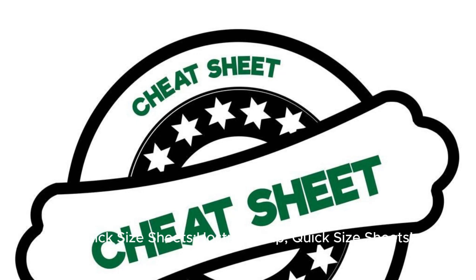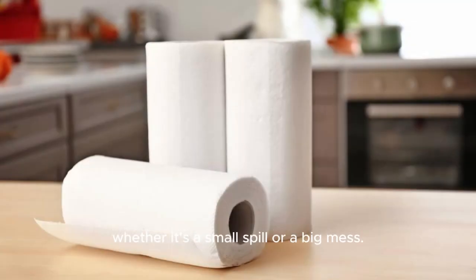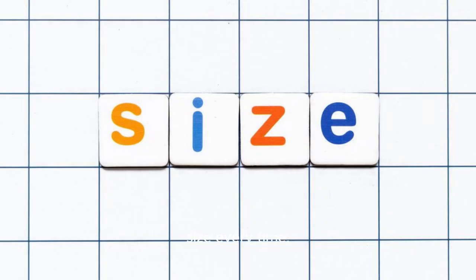First up: Quick-Size sheets. These paper towels allow you to choose the size you need. Whether it's a small spill or a big mess, just tear along the perforated lines to get the perfect size every time.